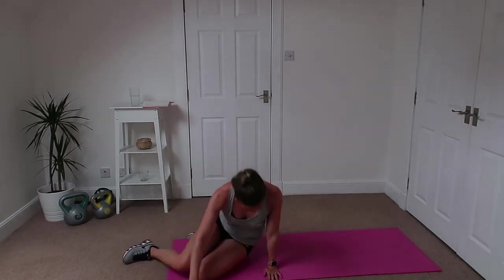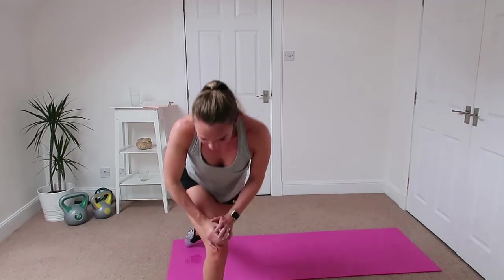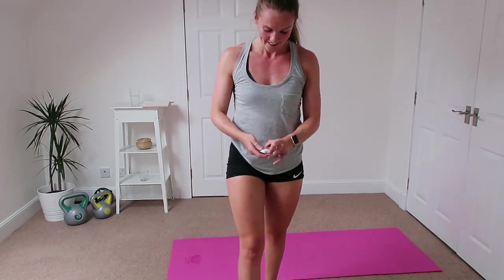Up you get, well done! I hope you enjoyed that. If there's anything you can't do, let me know and I'll give you another exercise. Or if you feel you have it in you, do another four rounds and go for the 40 minutes. I shall catch up with you next week — I hope you have a good one. Bye!